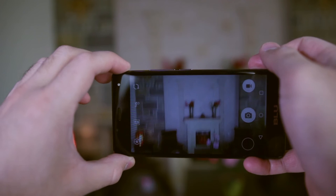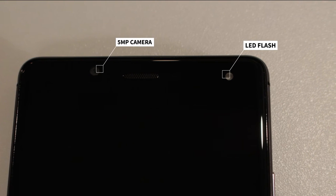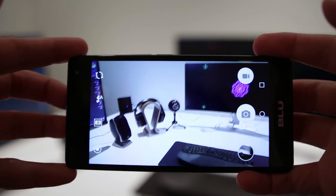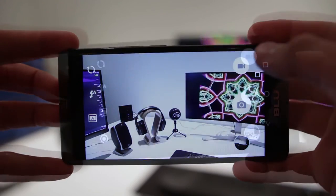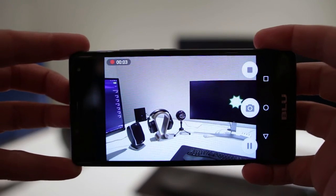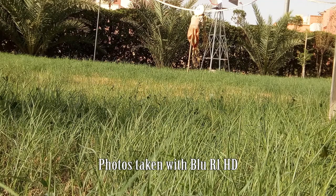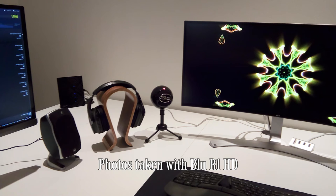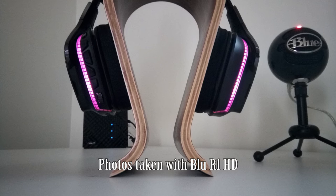Moving on to the camera, I would say it's decent and pretty good for the price you're paying. The front camera features 5 megapixels and an LED flash as well. The back camera sticks out a little bit and features 8 megapixels with an LED flash. There's no optical image stabilization. It can take full HD video at 30 frames per second. Images appear clear and crisp in daylight conditions, but color depth isn't really that great. Indoors or in low light there's a little more noise, but it's not really that bad. In extreme low light conditions, pictures do get much worse.